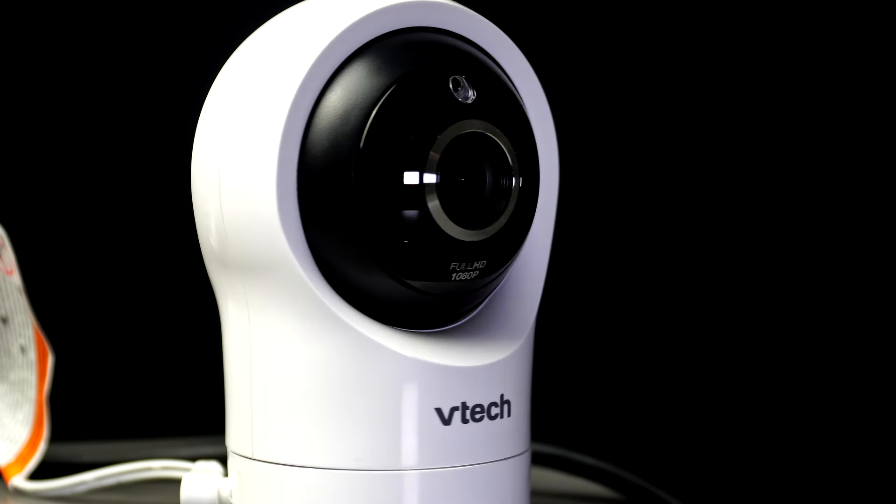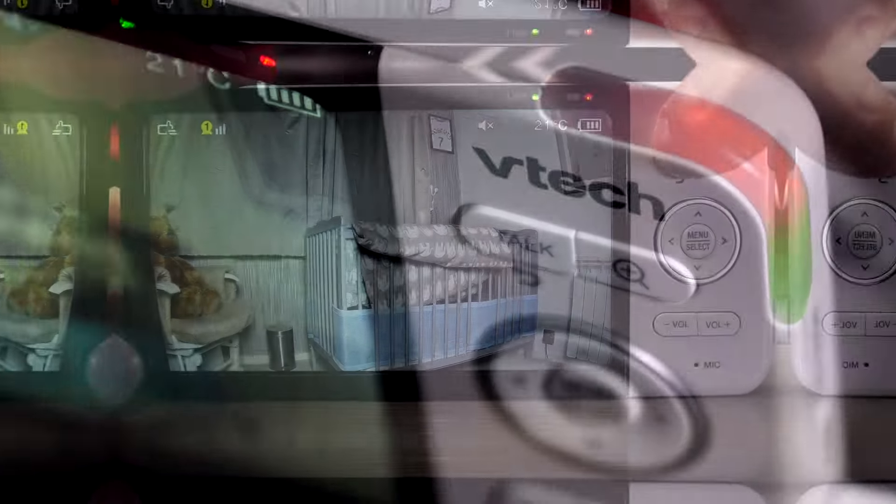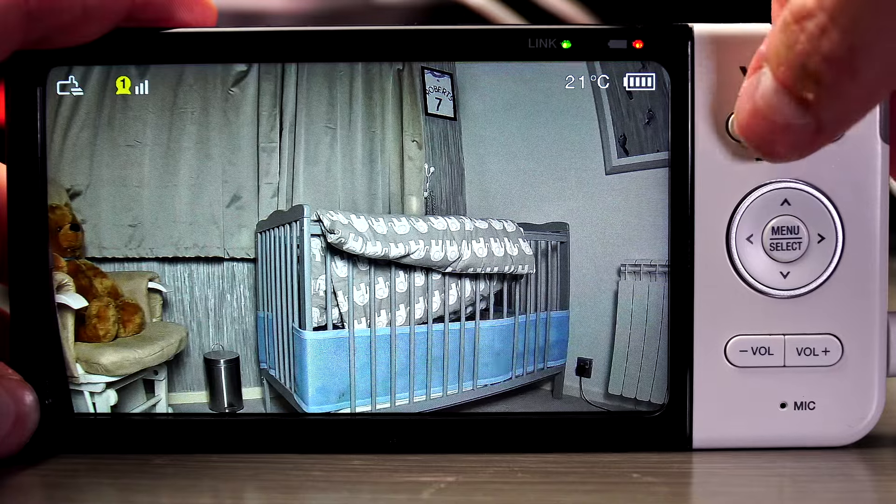The range is 300 metres outdoors and 50 metres indoors. When the monitor detects sound, the top right of the monitor lights up.